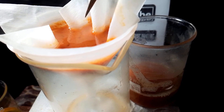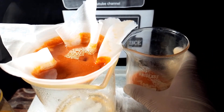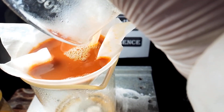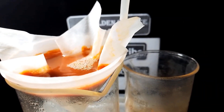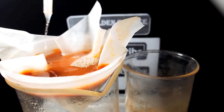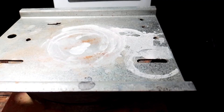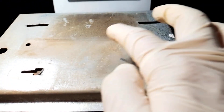Filtering step — filter while still hot. Do you think this is gold? Wash off the acid well.